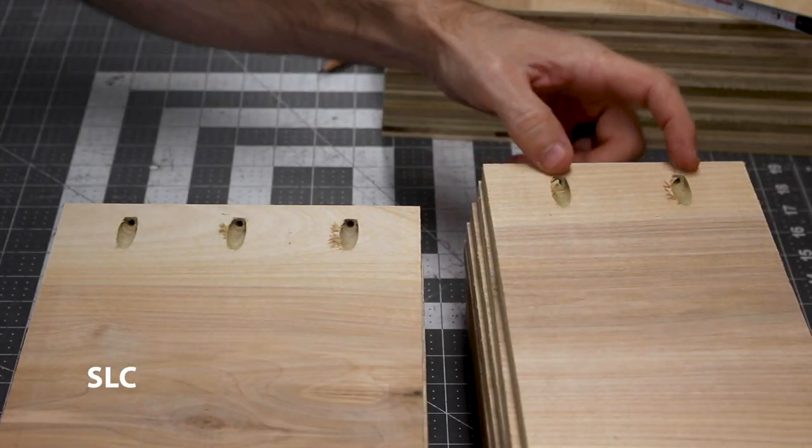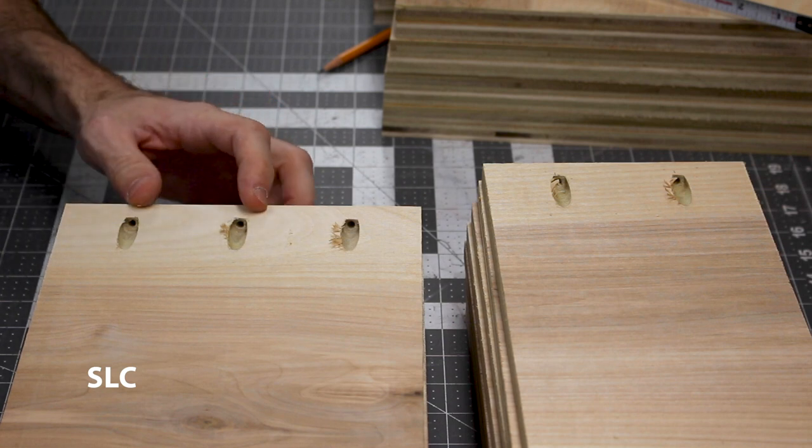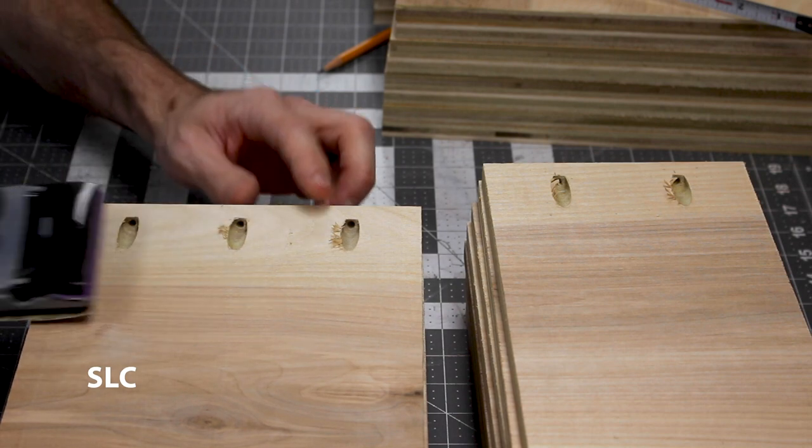For the smaller drawers I'm only using two screws, but for the larger ones I'm using three for some added support. Now it's a good time to go over everything with some sandpaper, going with the grain, just to remove any excess burrs.